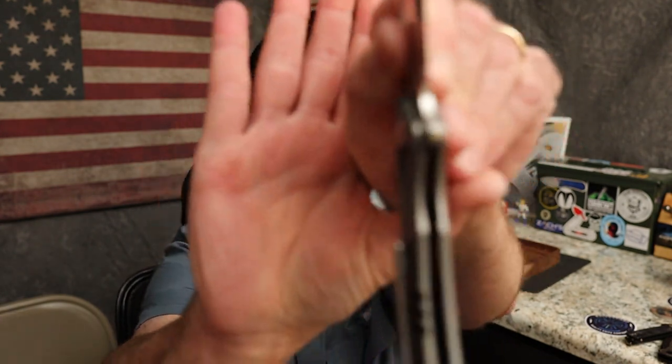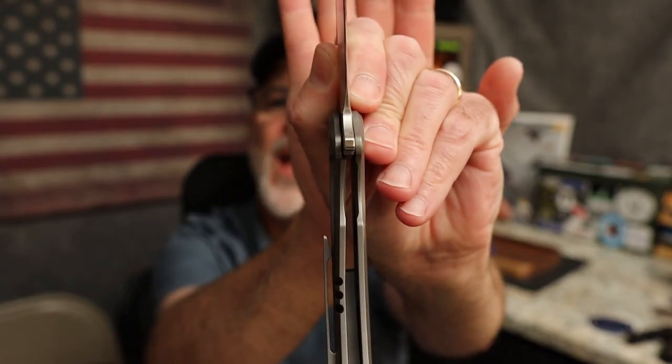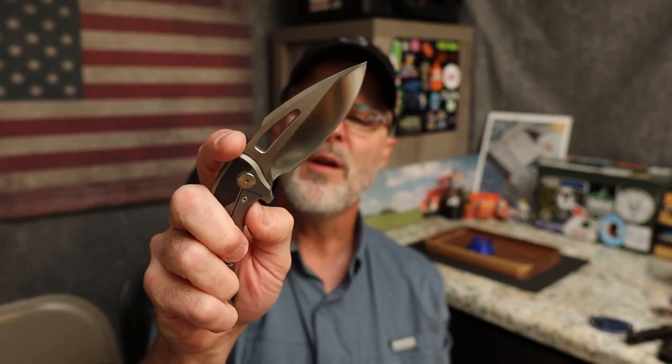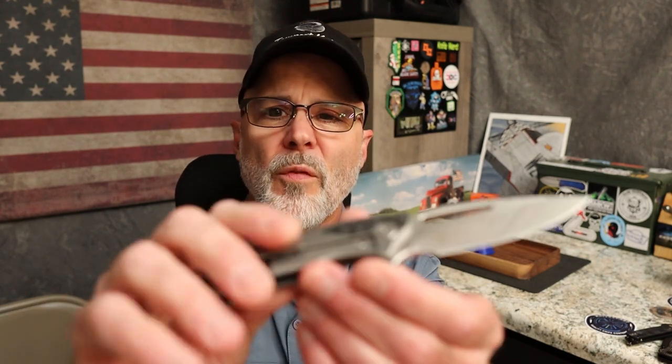No lock rock, no blade play — locked up like a bank vault. Looking at the lock bar interface, it looked more engaged than it is — we're still at about 20% on lock up, which is not bad at all. You do have external relief on the lock, a pass-through, and a nice chamfer. I don't have any trouble pushing that lock bar over, and it's not going to drop on you as long as you get out of the way after you release.